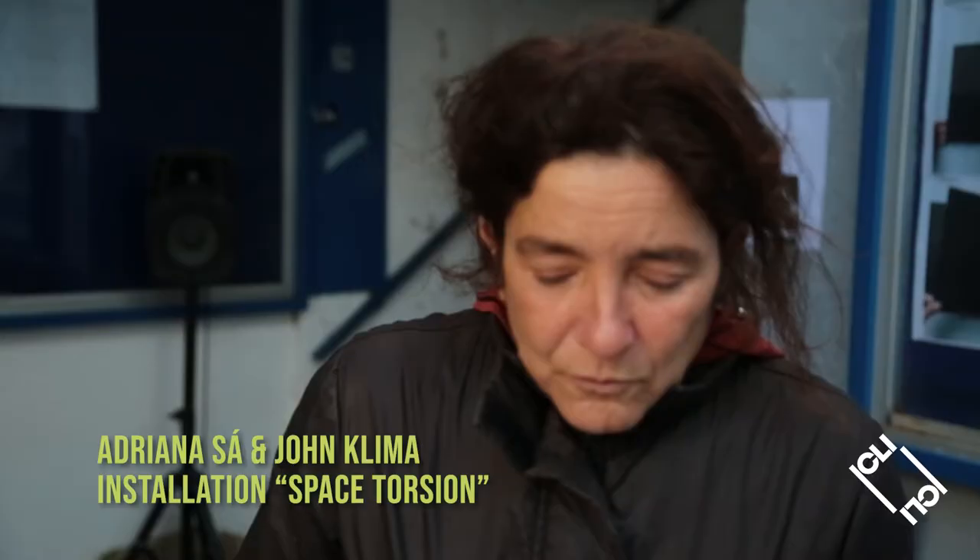Hey, I'm John Klima. I used to be a famous new media artist, and now I'm an avid beekeeper. My name is Adriana Sá. I'm a transdisciplinary artist and I've been dedicated to my creative work for many years.